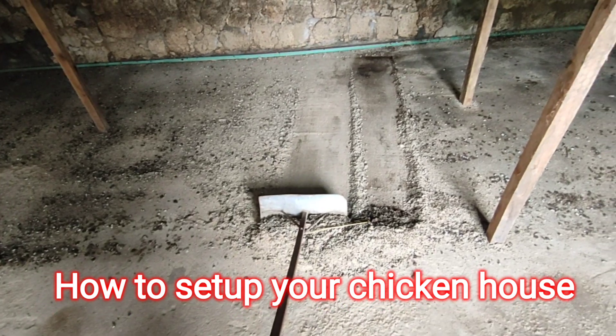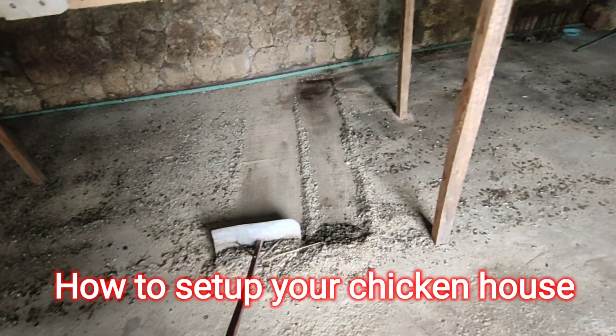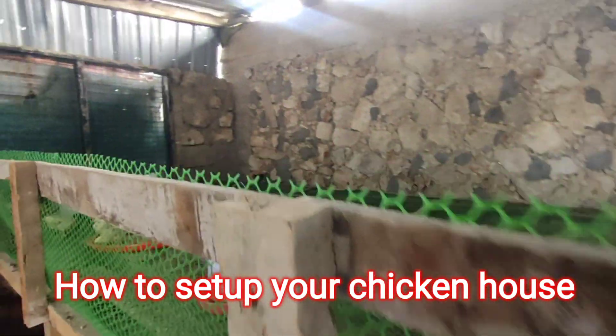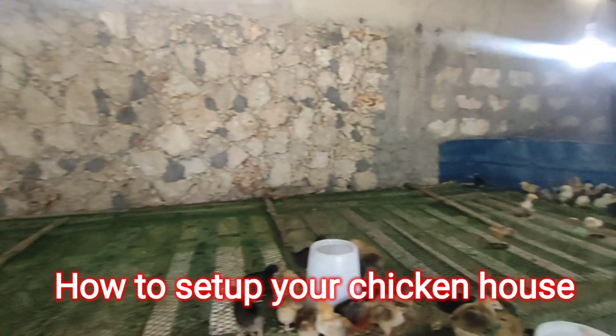After we've done that, we can collect all of it and discard it outside this chicken coop. Thank you very much, that's what I had for you today.